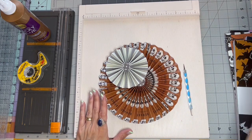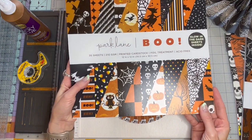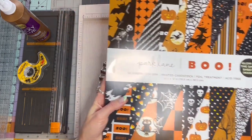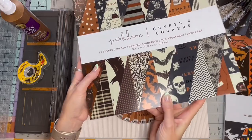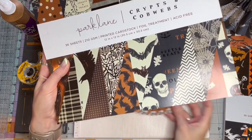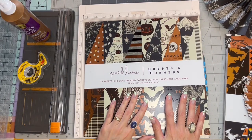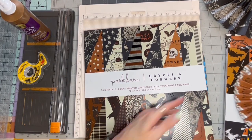Something I probably failed to mention is that this cardstock that I'm using is 12x12. There are 36 sheets. I've already used quite a bit from this Crips and Cobweb collection because I made a bunch of these little rosettes just the other day.